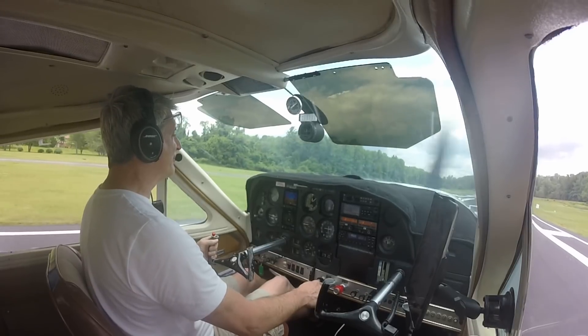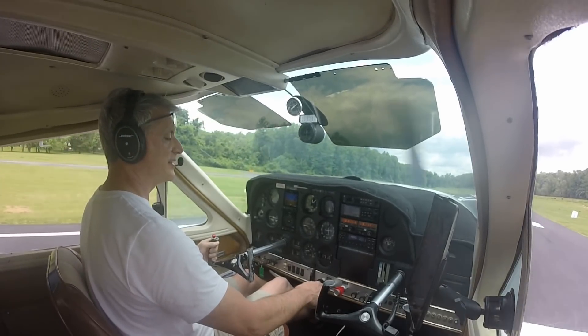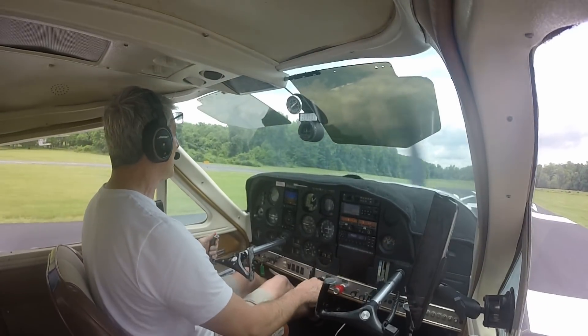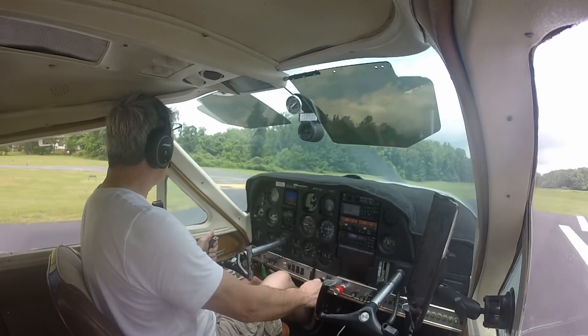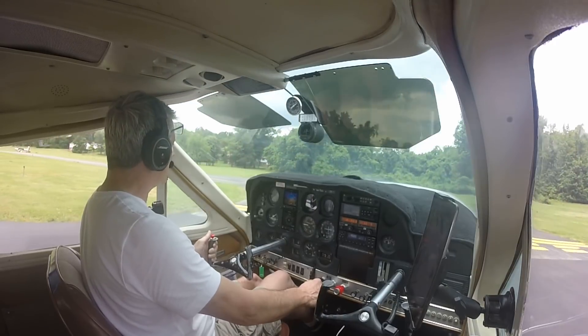I can't wait to look at that footage to see what my speeds were because I was looking out the window. And it wasn't the best landing, but it was not too bad.